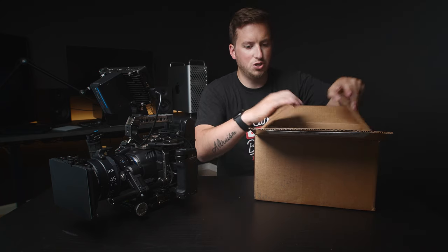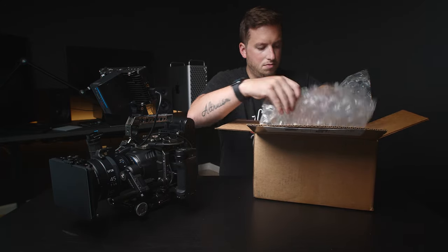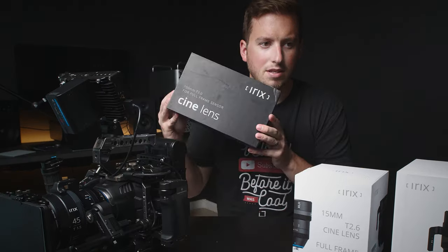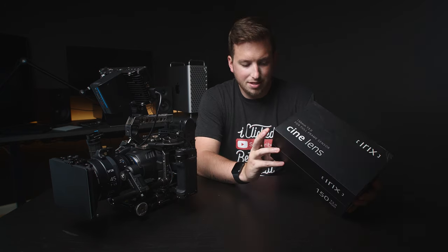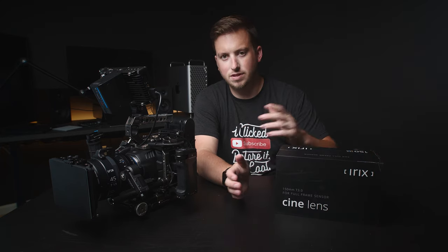The 11 is a bit more of a specialty lens. Once you get that low, it has more of that fisheye look that I personally wouldn't use. For any box nerds out there, this is the 15, 45, and the 150 — so how dare they not match their boxes. The nice thing about this video is it's probably going to be a bit shorter and have a lot more sample footage, because this lens shares basically the same exact specs as the rest of the lineup.